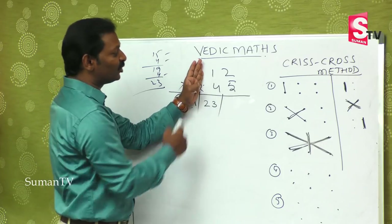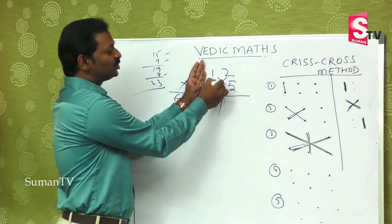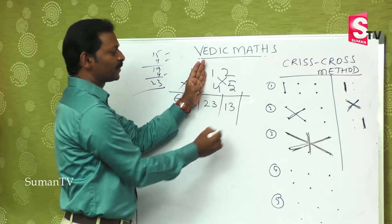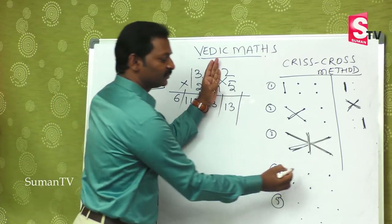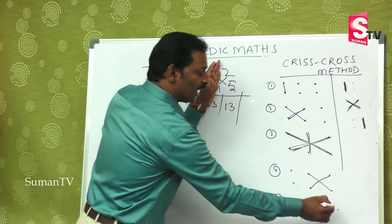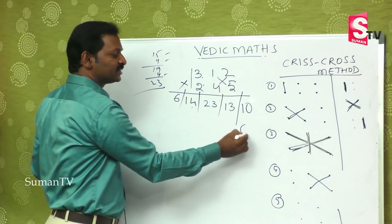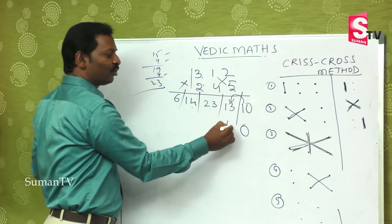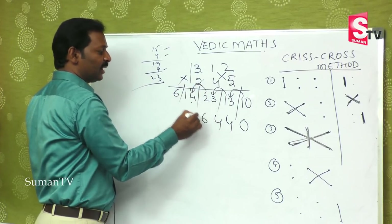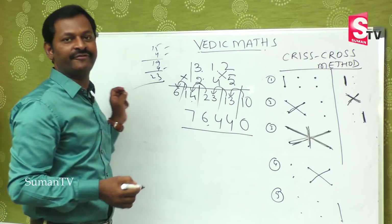The second-to-last step: 5 times 1 is 5, plus 2 times 4 is 8 — so 8 plus 5 is 13. And at the very last step, that is 5 times 2 is 10. On balancing, this is 4, this is 4, this is 6, and this is 7. The final answer is 76,440.